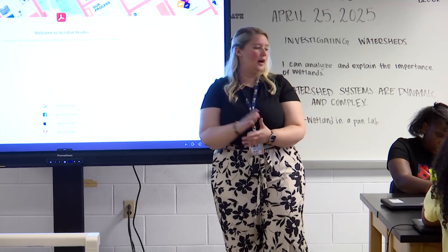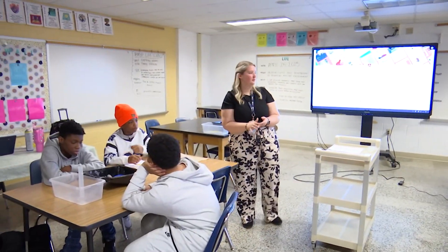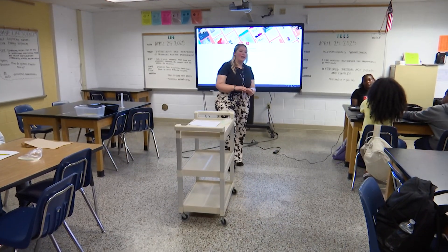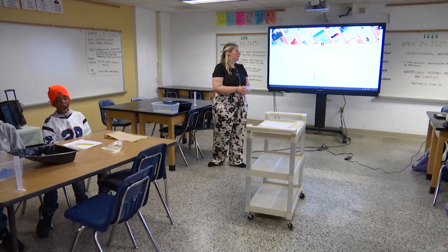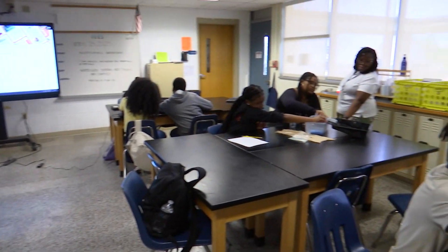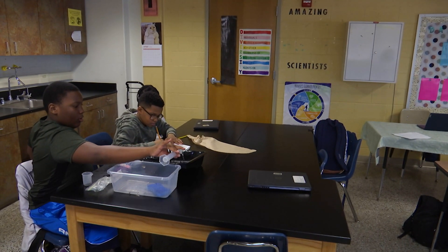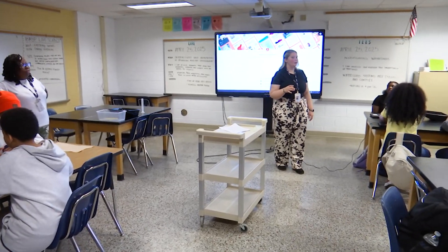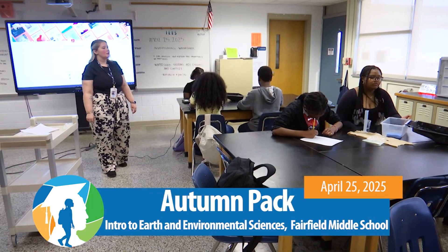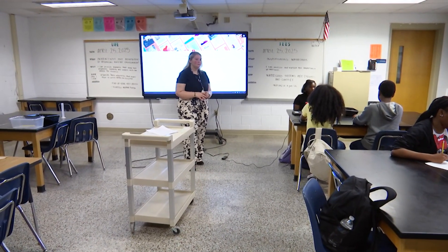Final experiment — same thing, but with no wetland at the bottom. Make sure your sponge is not at the bottom; put your sponge in the clear bucket. Pour the water and see what happens after it goes over the clay and the mountains. The dirt went everywhere — it didn't stop in one place. Is the water the same color as it was before? No, it's brown and dirty.